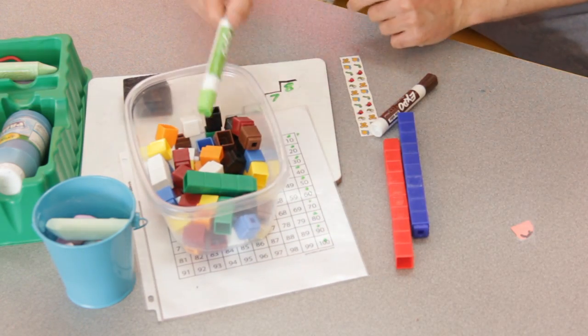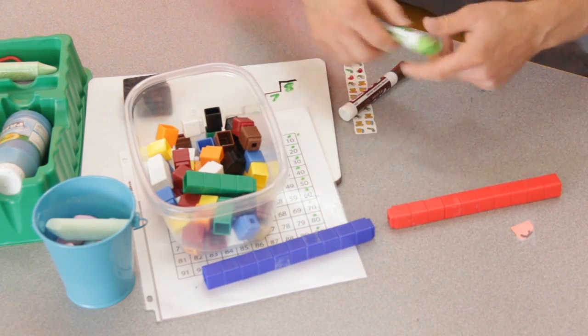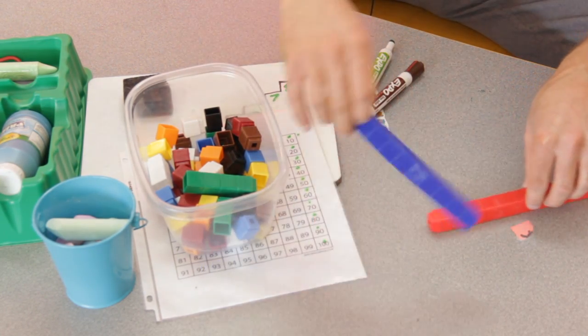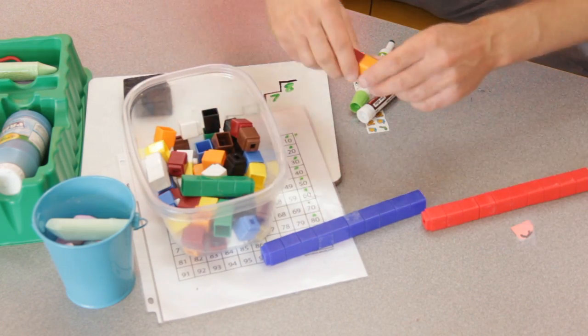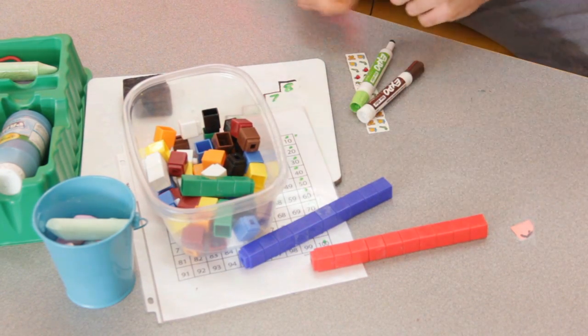So we'll take the Unifix cubes and say, 'Today, boys and girls, you're going to lay the cubes across the carpet like you did the other day, but instead of going by ones, we are going to go by ten rods.' Each kid will have to make their own ten rod, and then the kids will string them together. And now when we count the long string of ten rods across the carpet, instead of counting the cubes by ones, they're going to count by tens.